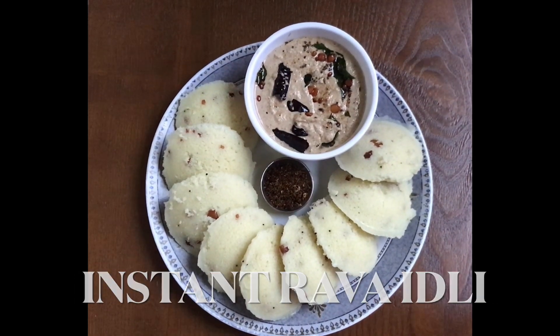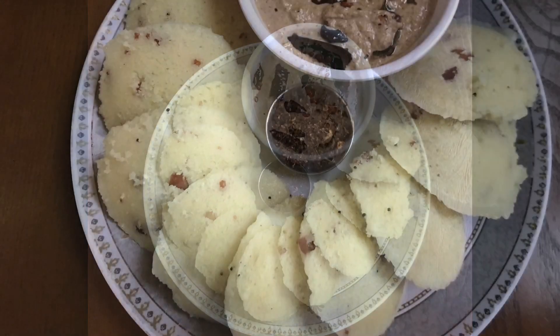Hi Friends! Welcome to Sailaja Cooking! Today, we are going to cook instant idli.